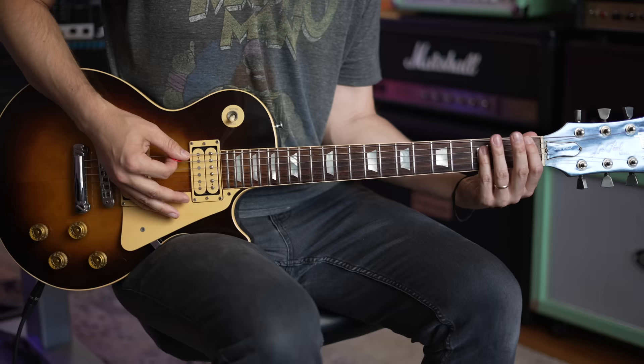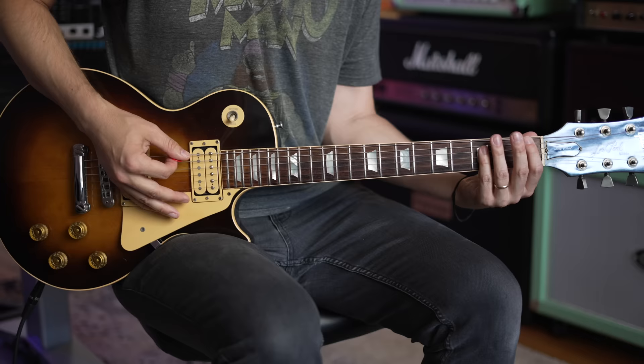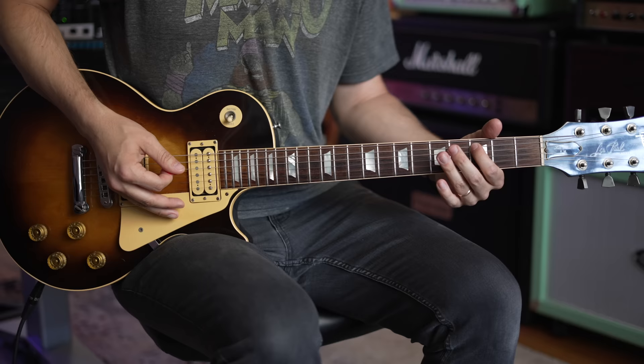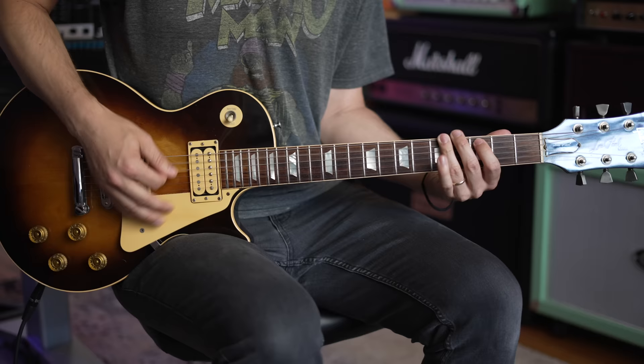When you get to the F chord, go 1st fret on the low E string, then 3rd fret on the low E and slide up to 5th fret. Then go to 3rd fret on the A, 5th fret on the A and slide up to 7th — it's almost the same move twice in a row. Then go back to 5 and then 3 on the A string.